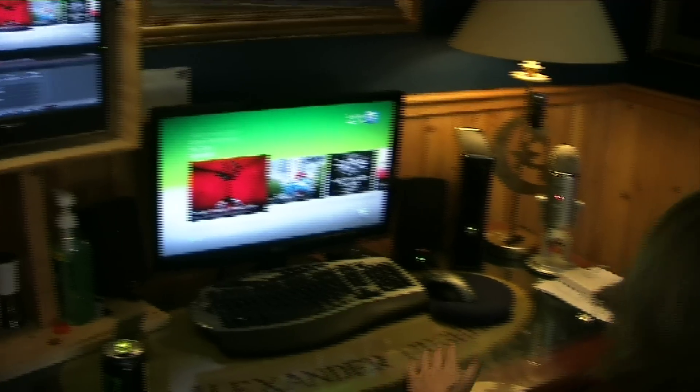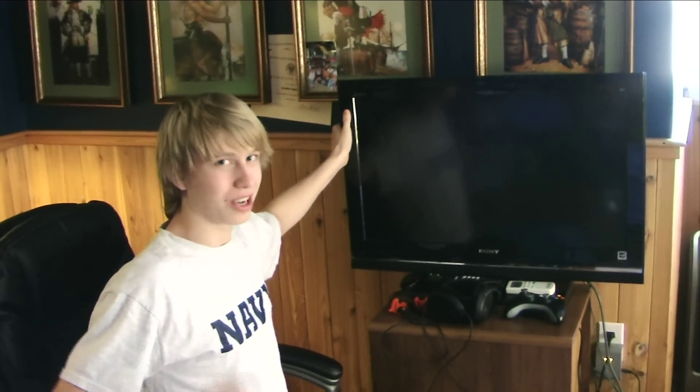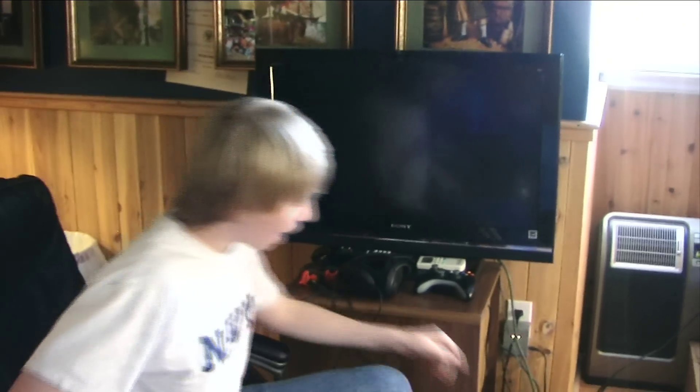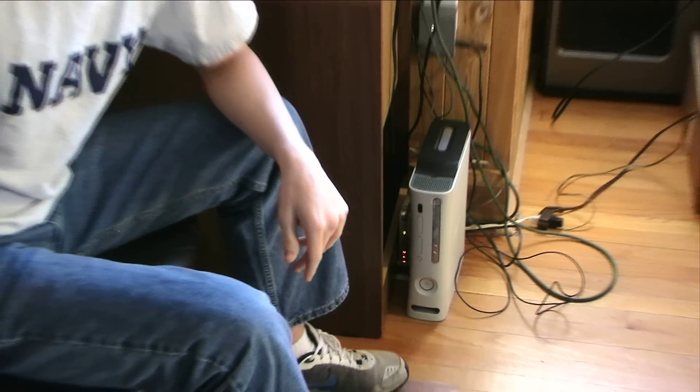I want to show you my other setup. This is my screen — I know I'm going to get a lot of troll comments for this setup, so I'm prepared. This is my other screen, Sony whatever. And then you see my second Xbox, because what room is actually complete without two Xboxes in it? No room.